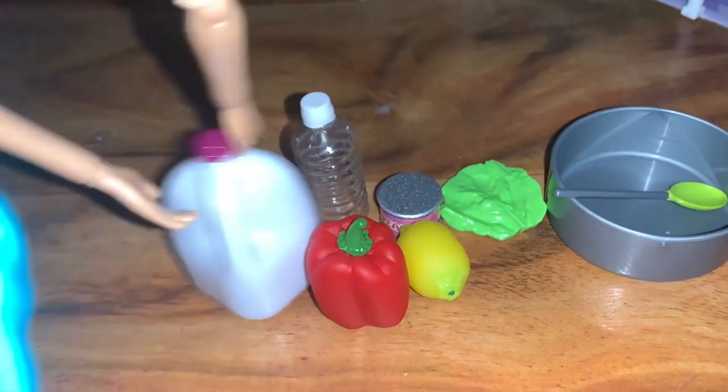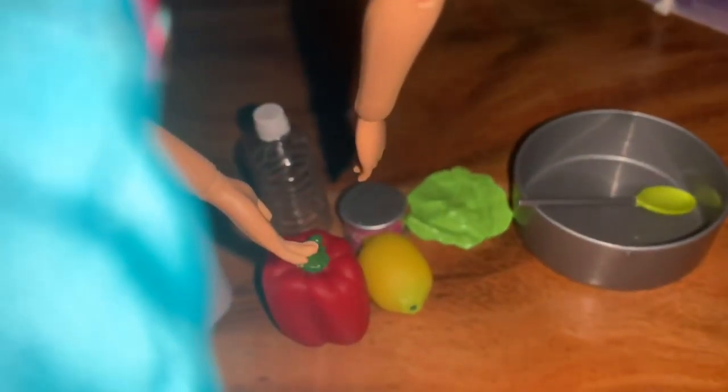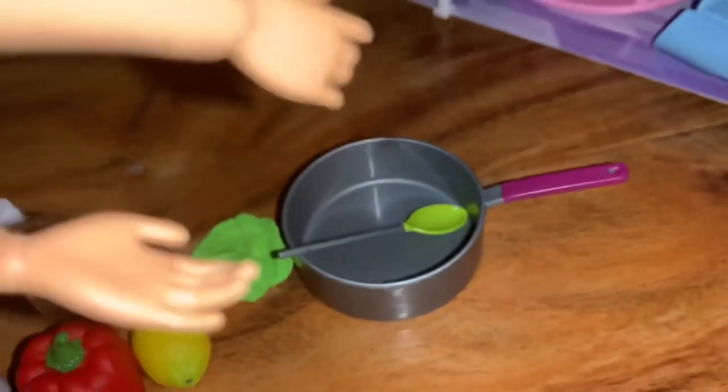What we'll be using is one jar of milk, one water bottle, one bell pepper, one lemon, one can of peaches, one sheet of lettuce, a pot, and a mixing spoon.